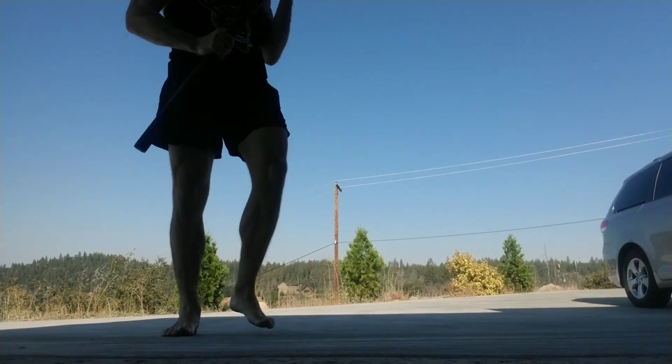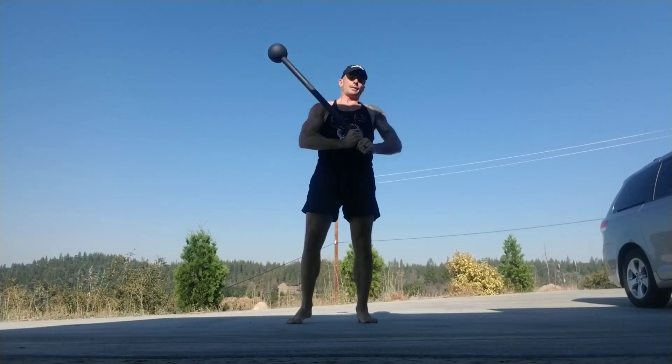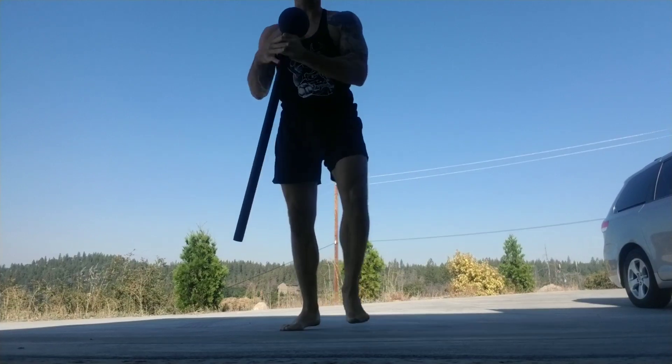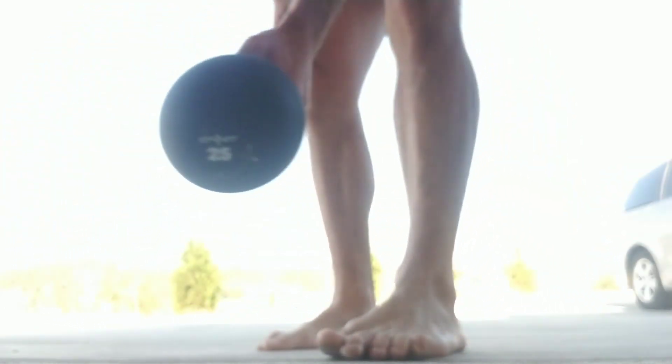We've got a little steel mace action here. In this steel mace 10 and 2, it should be heavy enough to give you some work, make it a little difficult, help you reach that failure point. Remember, failure doesn't mean lack of quality — you're failing with quality. Really good quality, but still hitting failure.